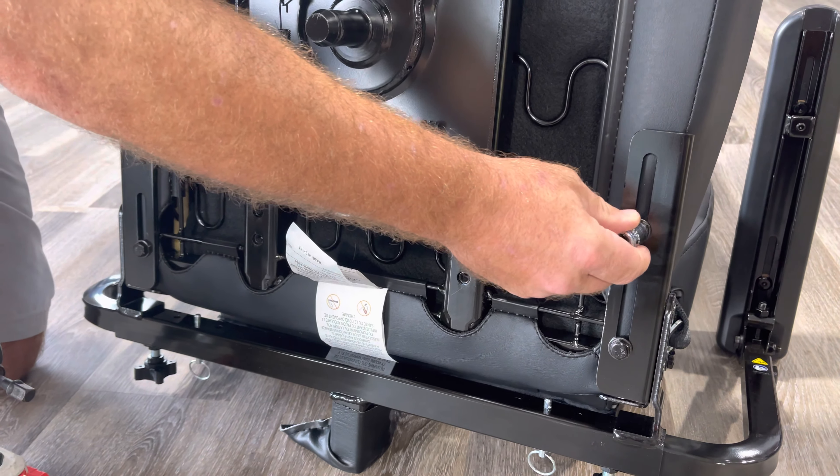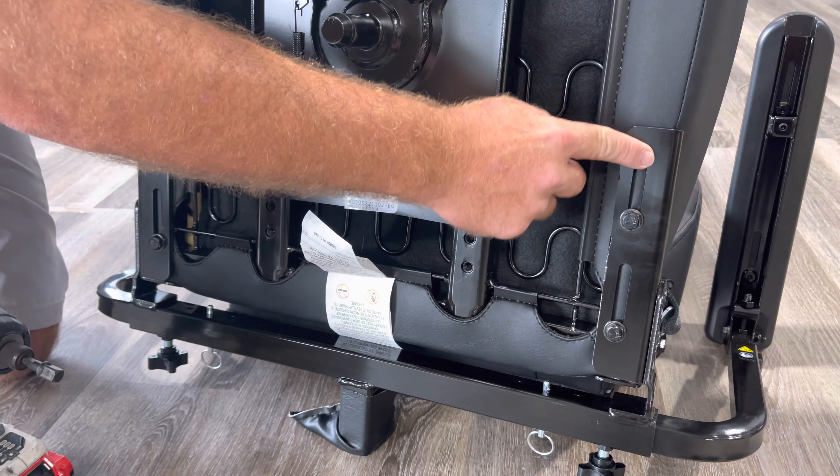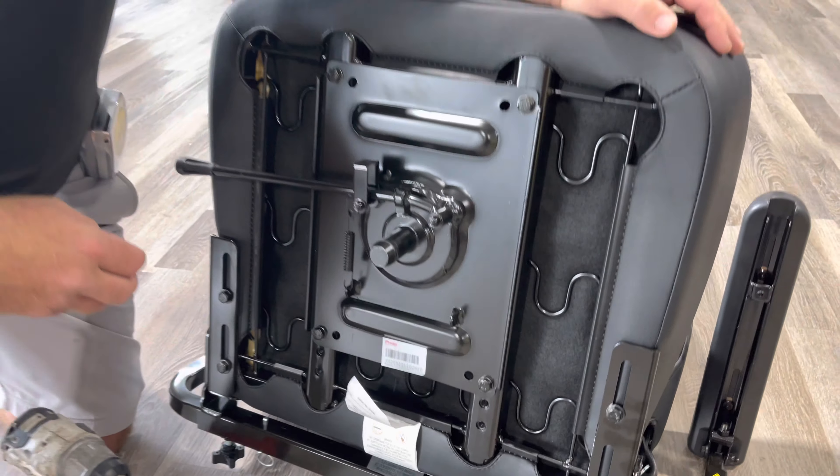With the same method, you can change the seat depth — I think it's around 20-something. Check the specs for the exact measurement, but you can change that right there.